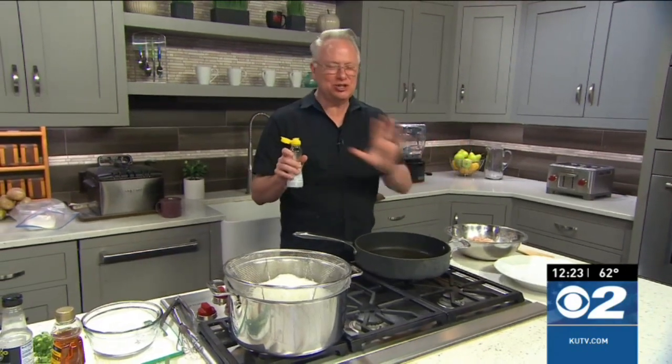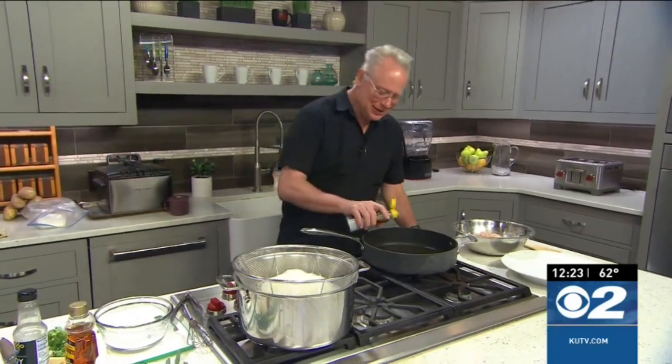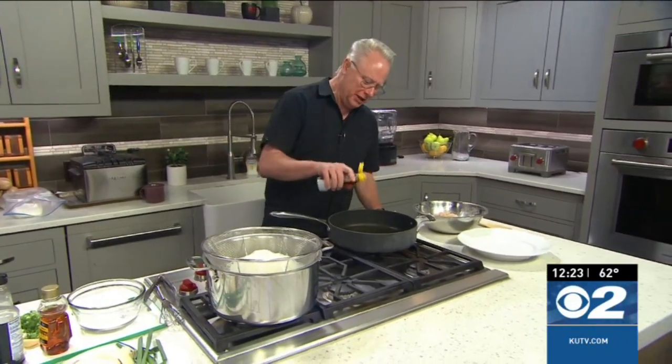Well hello everyone! We're hungry, yeah I'm hungry too, let's get this going. Here's a delicious honey garlic chicken — I'm like oh what is it called — it's on the menu.